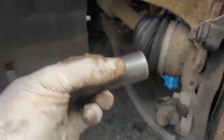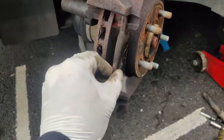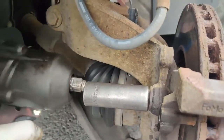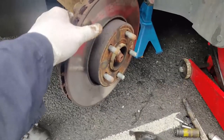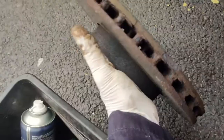Use an 18mm impact socket to remove the brake carrier bolts. If your brake pads haven't fallen off already, remove them. I'm using an impact wrench here, but you can use a manual wrench instead. Remove the brake carrier, then remove the brake disc. This one is loose, but sometimes they get stuck and you need to knock it with a hammer.